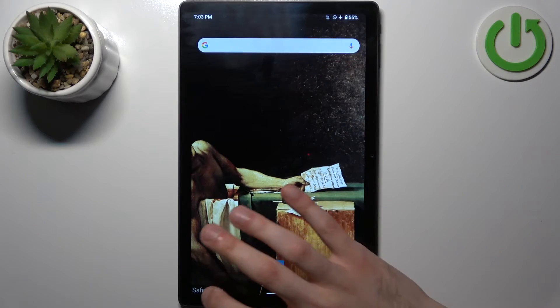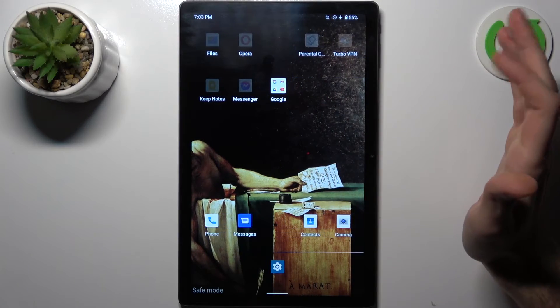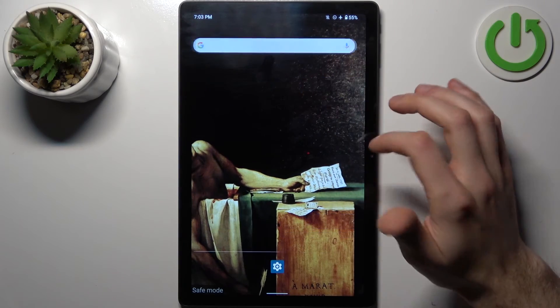And as you can see, the sign here says safe mode, which proves that we are in safe mode right now. As you can see, lots of apps are disabled in safe mode, because they could be potentially unsafe or something.